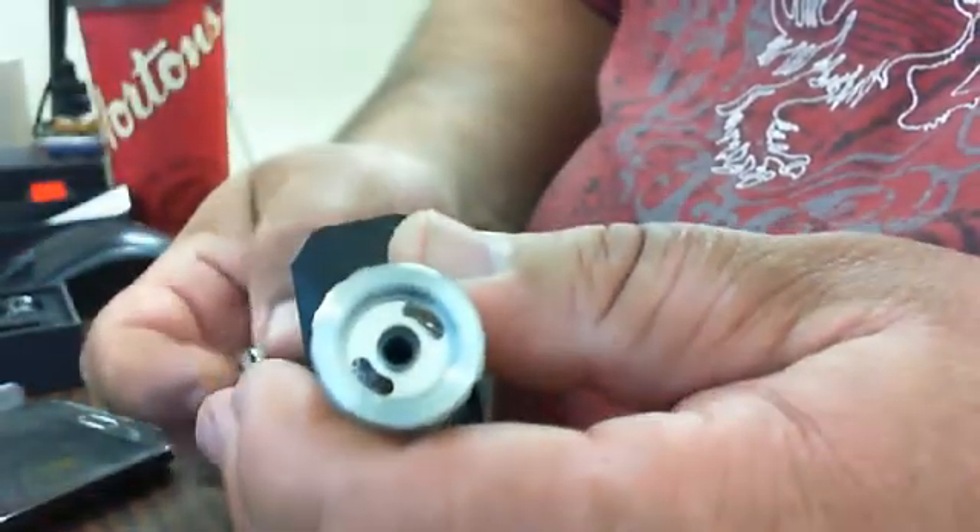Now, to fill this up, you unscrew this top piece. Inside, you can see inside the tank, and if you look on the outside, the drop is there. That means it's on the fill side.